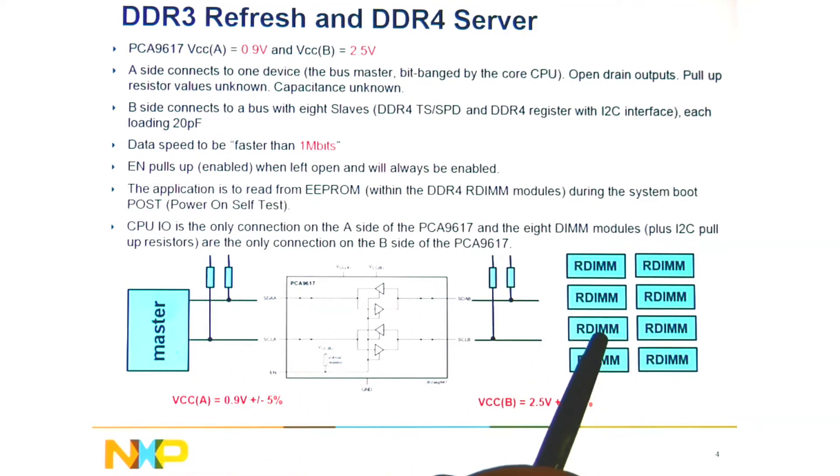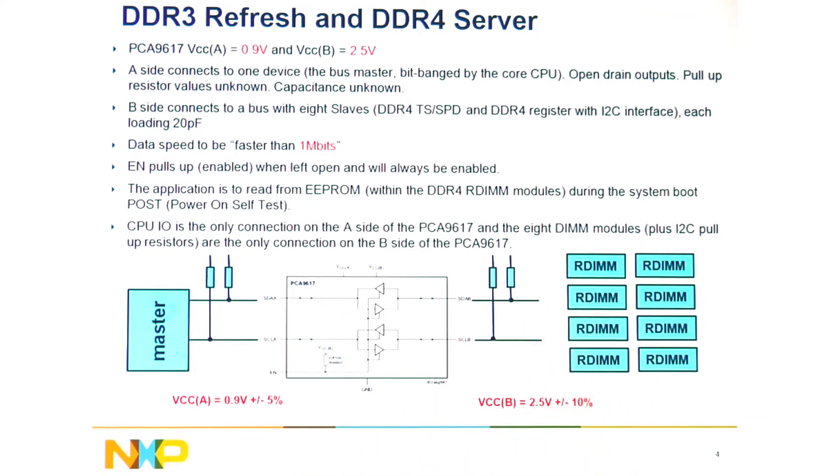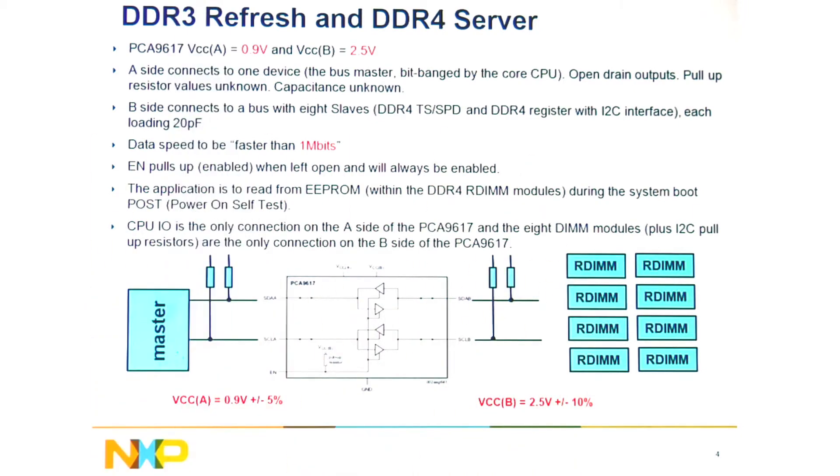The reason we're doing the 1MHz transfer speed between the RDIM and the master is that for DDR4 servers, the temp sensor SPD double EEPROM size has gone from 2k bits to 4k bits. They need the higher speed in order to reduce the boot time as they read the SPD and start up the computer.